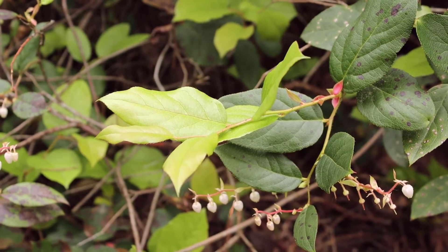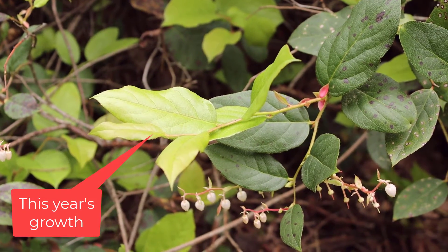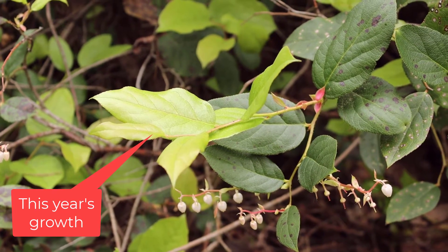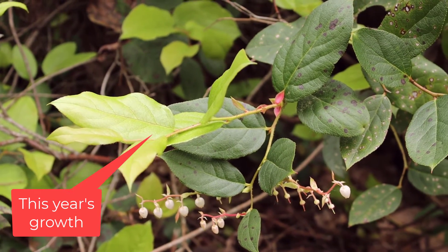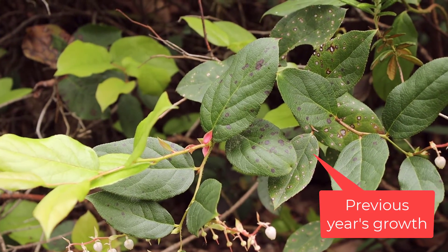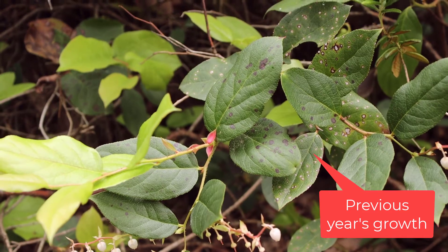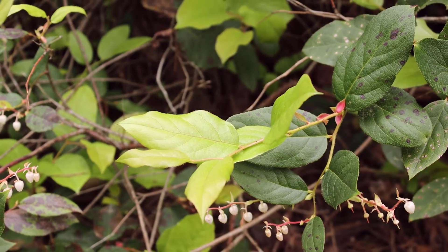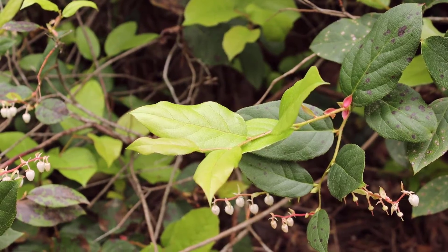We're observing this Salal specimen in early June so we can see the new growth compared to the old growth. The new leaves are quite a vibrant and bright green compared to the previous year's growth, which is quite a bit darker green and a little bit less shiny.